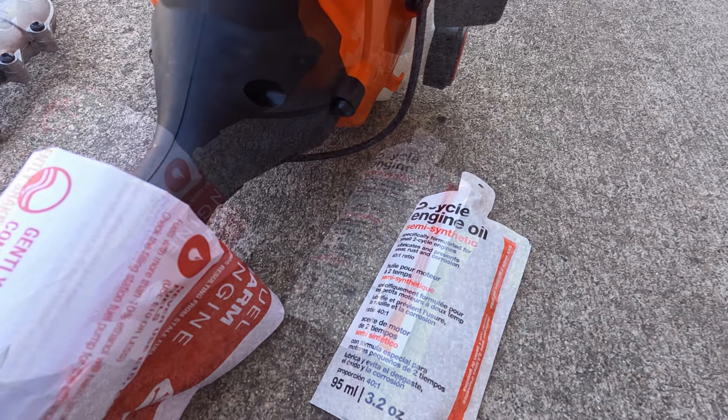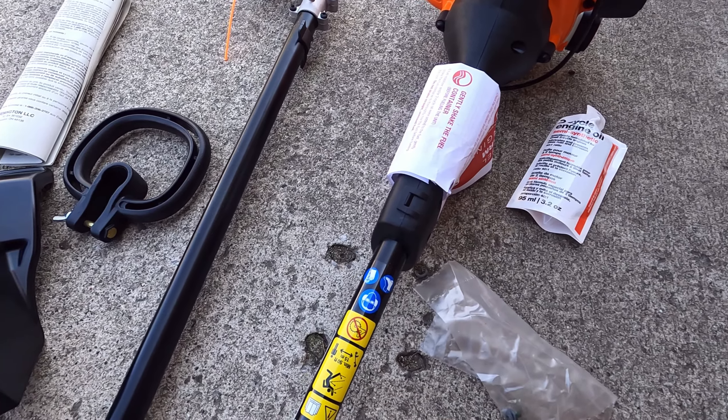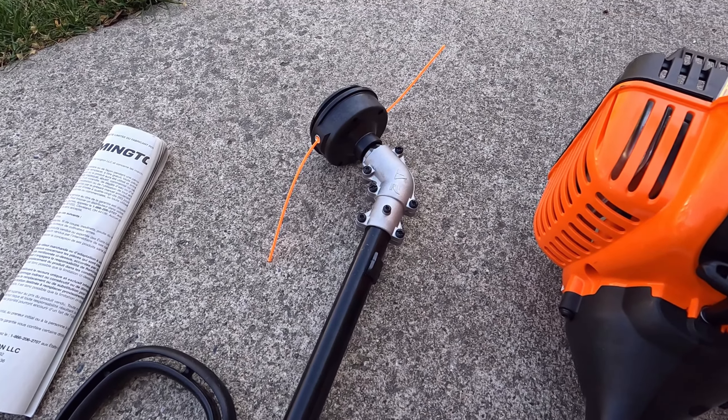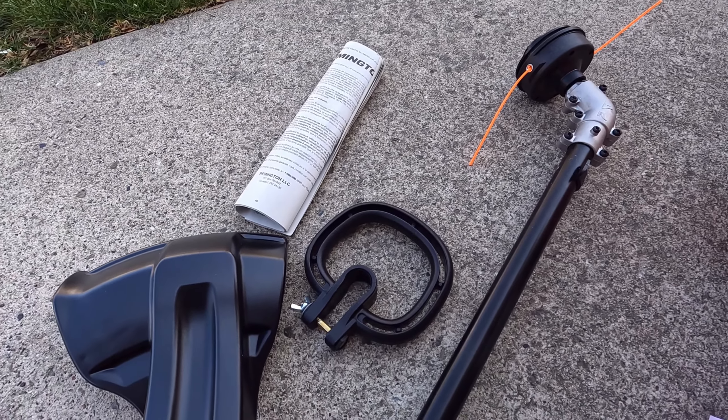It comes with the head unit. There's some two-cycle engine oil, two Phillips head screws for putting the shaft together, the shaft with the weed whacker end pre-loaded with line, your instructions, your handle, as well as a guard.